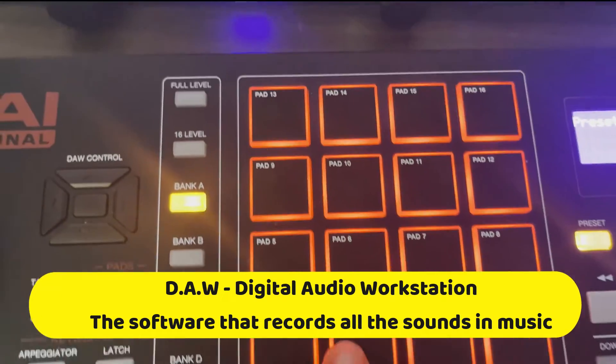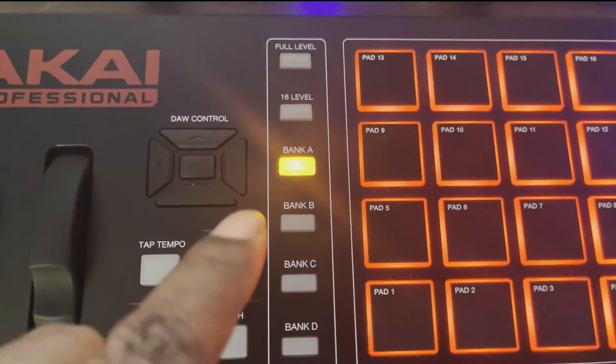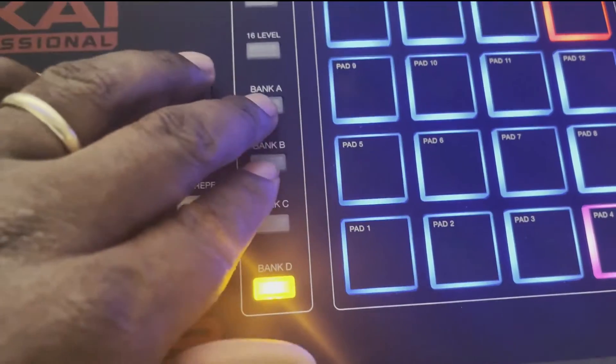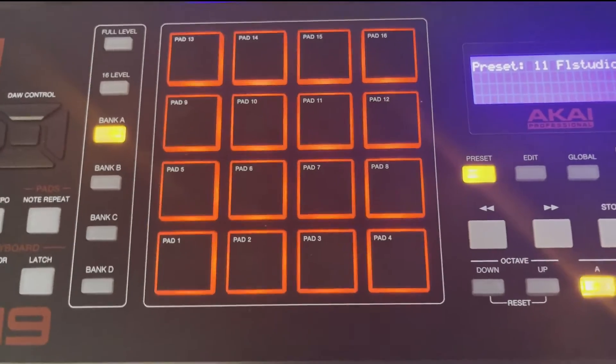You have 16 pads here that light up for you — Banks A through D. So 16 there, 16 there, and another 16 there. So you can set up like the MPC, the original MPC.